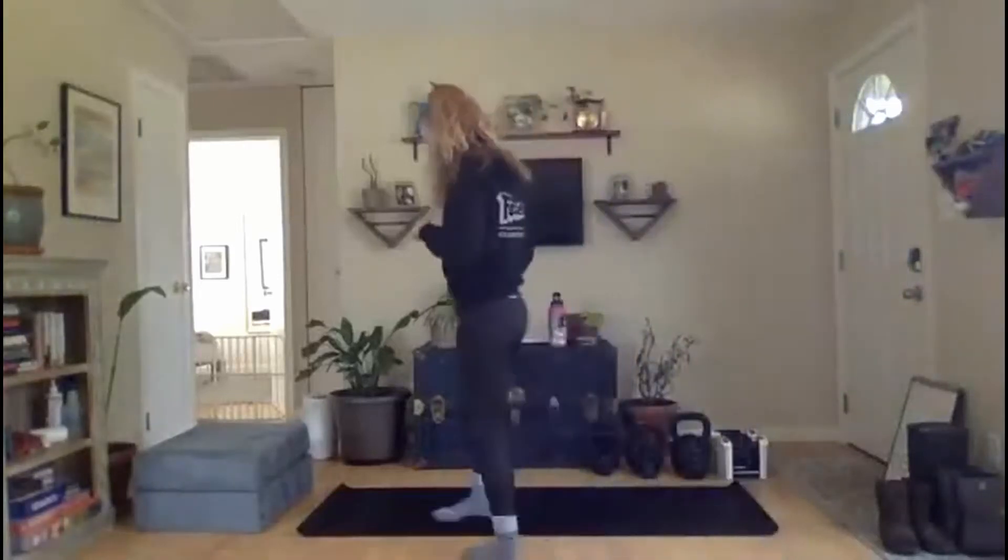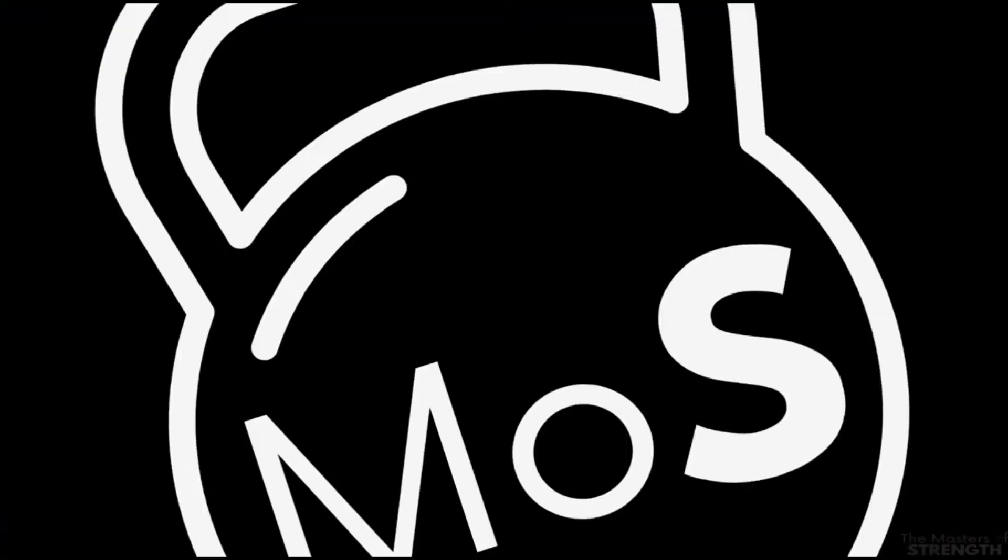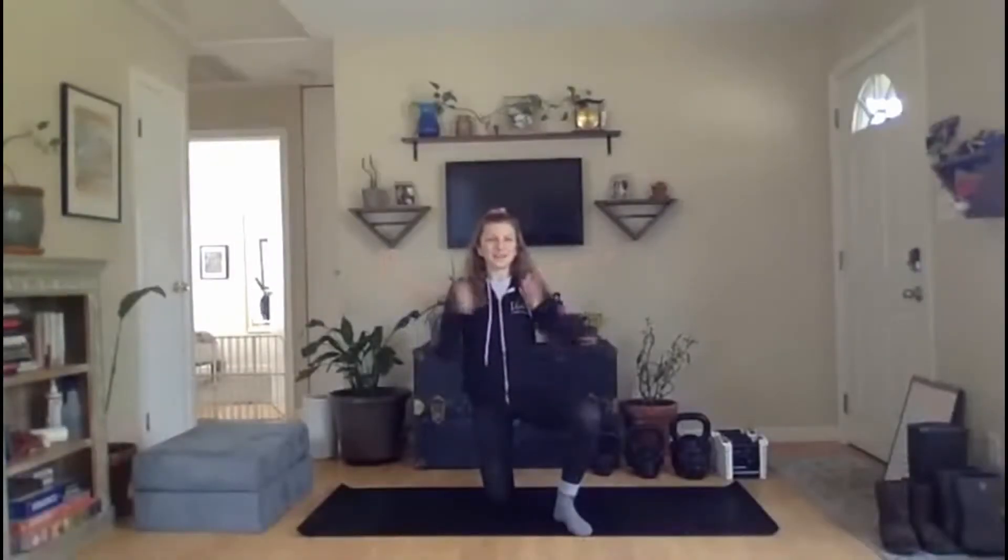All right, everybody, we're going to go ahead and get started. Welcome to No Pain, No Gain, everybody. Coach Payne here with you today.